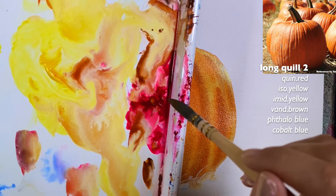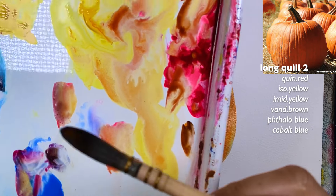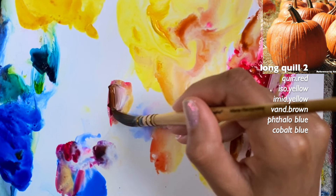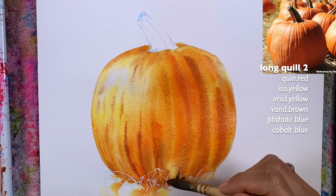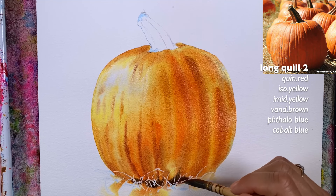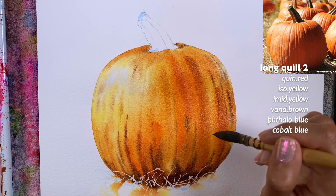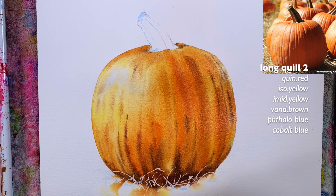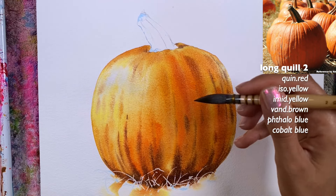I should grab some quinacridone red, cobalt blue — or the phthalo blue — and don't forget the quinacridone red and the yellow we used. Don't overly mix the colors because you do want to see the separation. Just grab some more blue and go for the bottom to add these initial soft shadows — not cast shadows exactly, but coming from the bottom. I want to show the lifting part we're going to do, so I don't want to get too stuck on shadows right now.